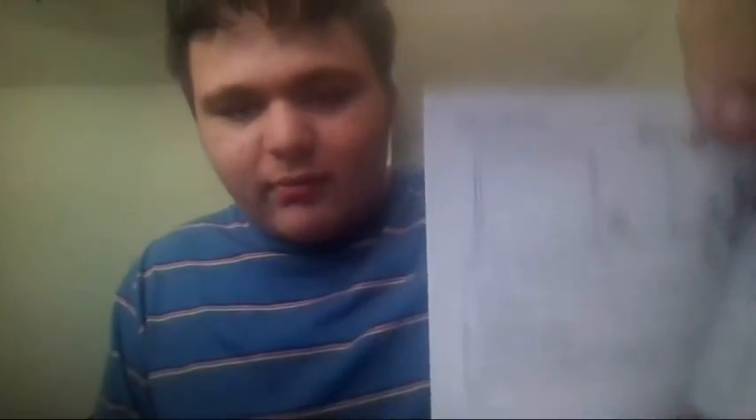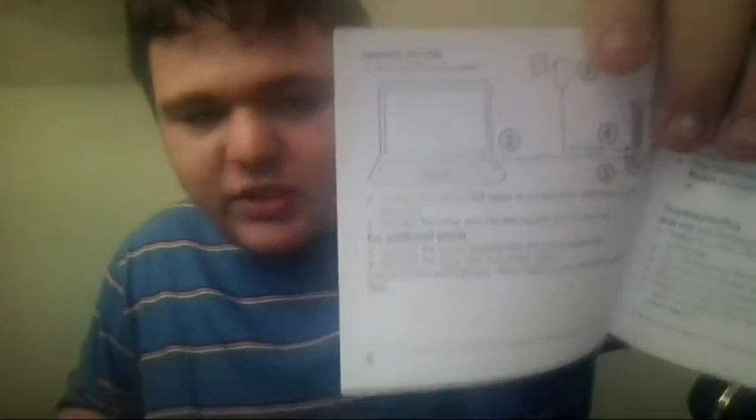You've been listening to me for about 11 minutes about a USB hub. I probably wasted your time — you guys didn't want to see me looking through a manual. They specifically show a laptop in the manual too, which is probably also why he got it for me, because I have a laptop and I need to go at maximum overdrive.